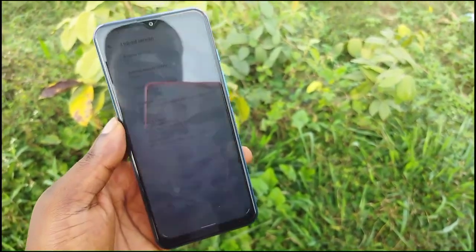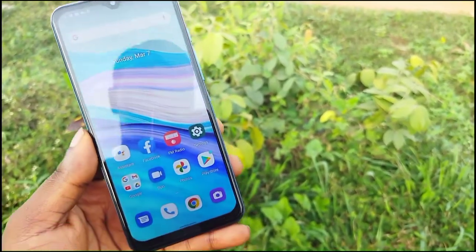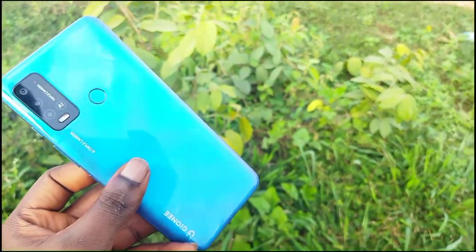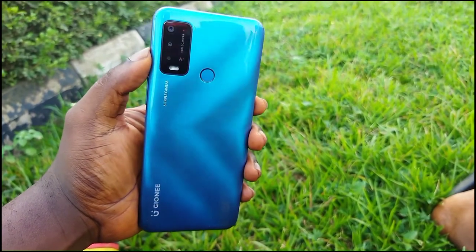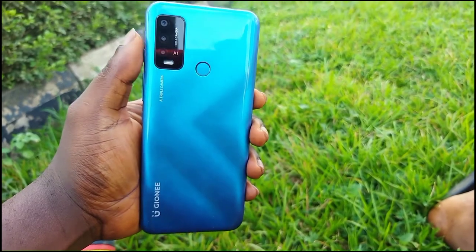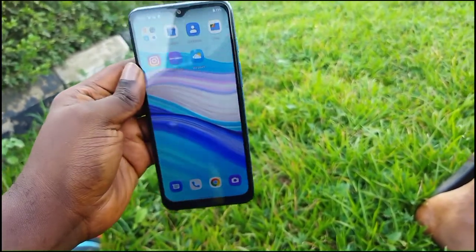I can't make a side-by-side comparison right now, but the Juni P15 Pro is very very thin compared to the Redmi 9T. I also love the fact that it feels quite premium. It is made out of plastic, but it's a well-polished plastic, which is actually quite nice.